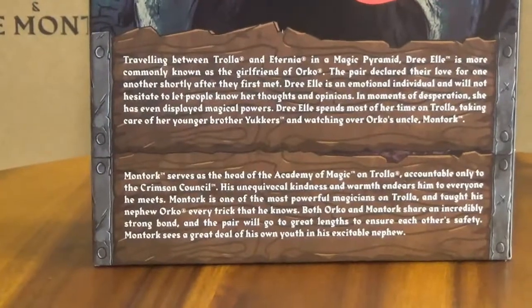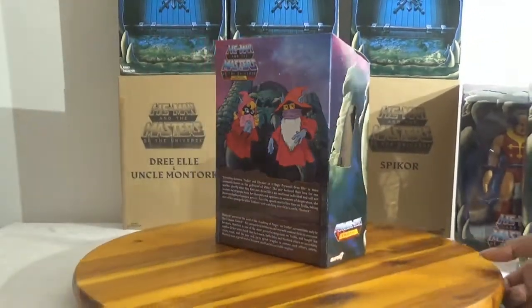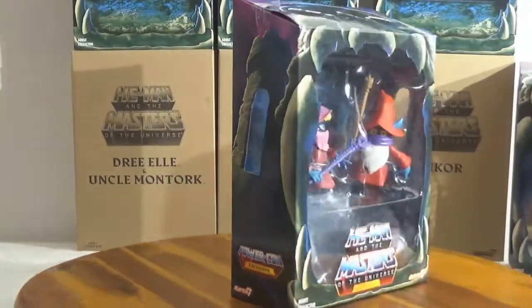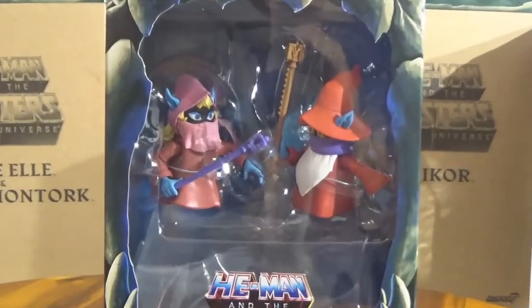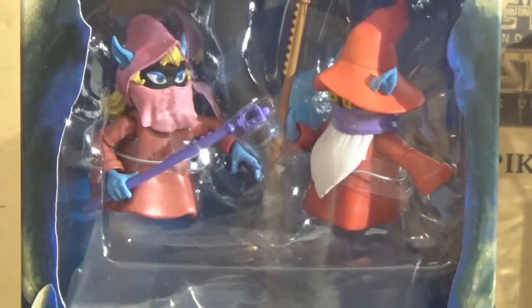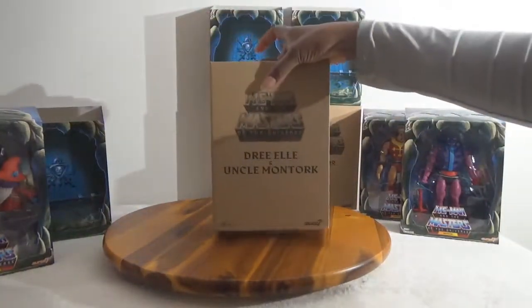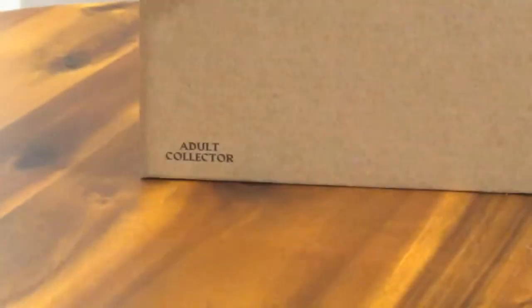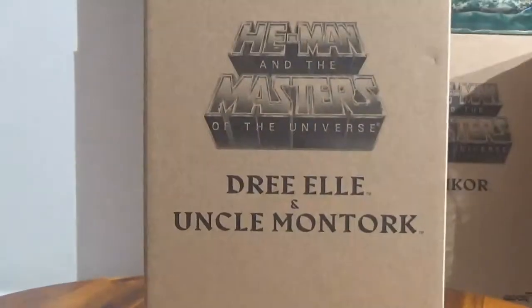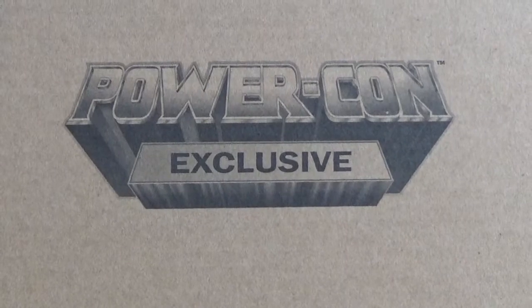It comes with the stands, and then of course a little bit of a bio — just enough to get by — for each one of them. So this one is nice, a little two-pack. I thought this was a good one; they did something a little bit different with the two of them. I like that they made figures that have not been done before, so you won't keep rehashing the same figures. I just wanted to show you the outer mailer box — classic Super 7 logo here on the side, 'Adult Collectors,' the logo, Masters of the Universe logo. On the back it says PowerCon exclusive, and they're the ones that mailed these, not Super 7. So that worked out really well.